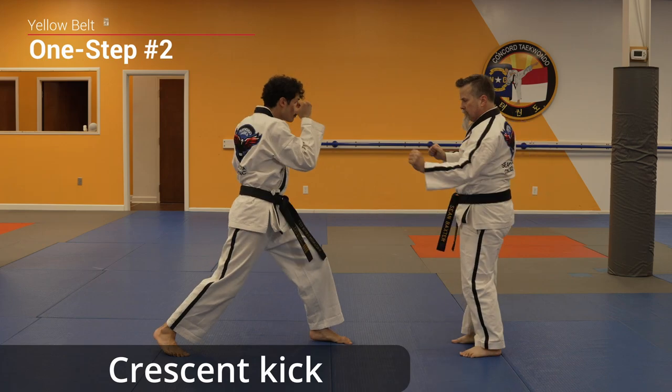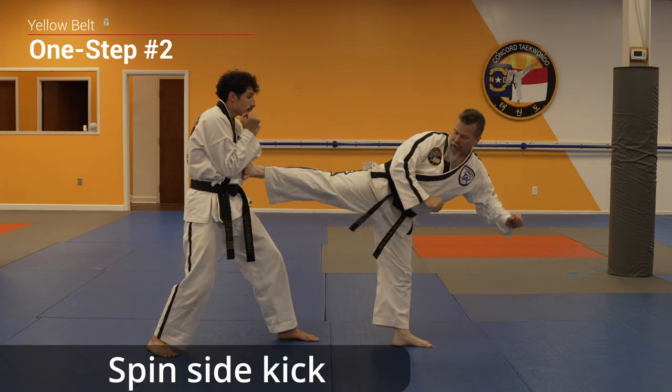Press and kick, front kick, round kick combination, spin side kick.